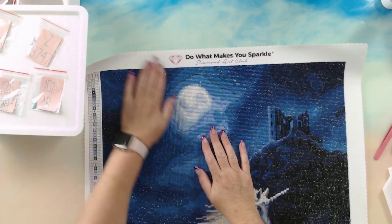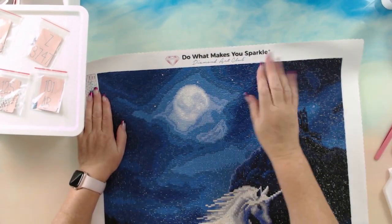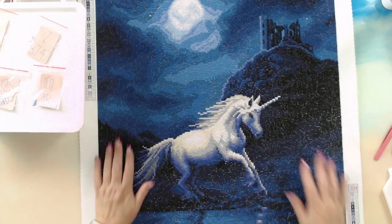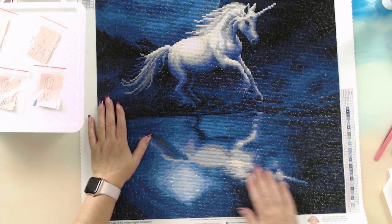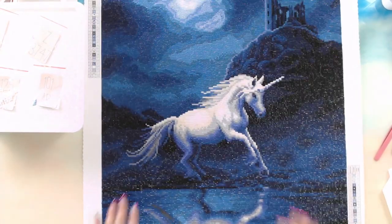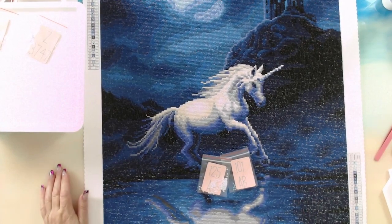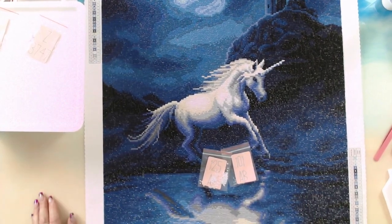It did come out lovely. Really pretty, including the reflection. The special drills — I'm going to point out the AB drills first. We'll zoom in so I can show you where these drills are. The AB drills were up here in the moon.